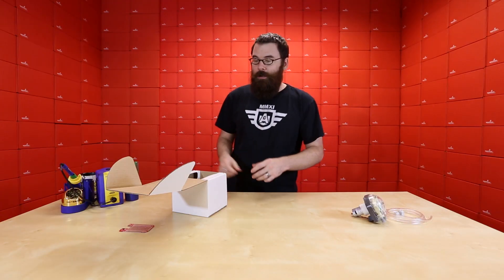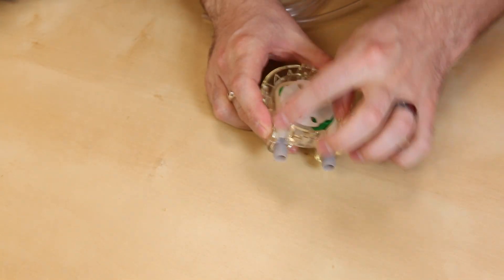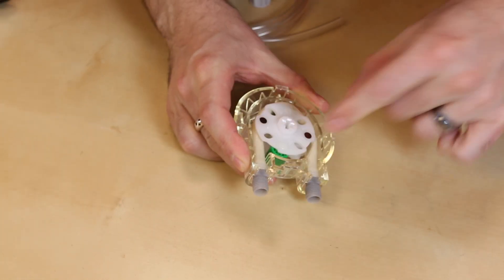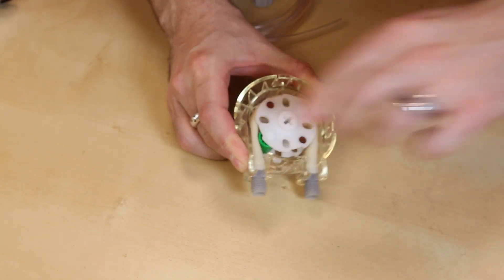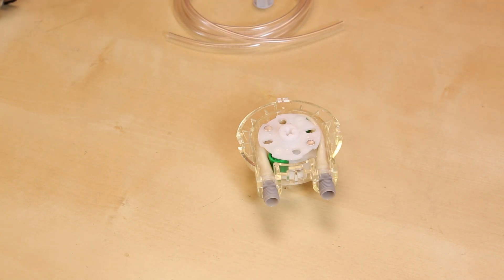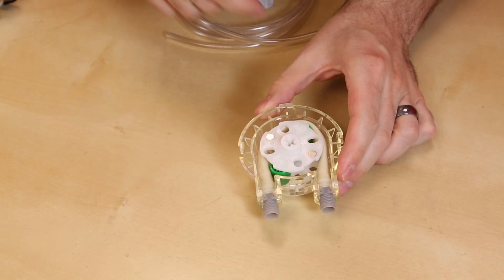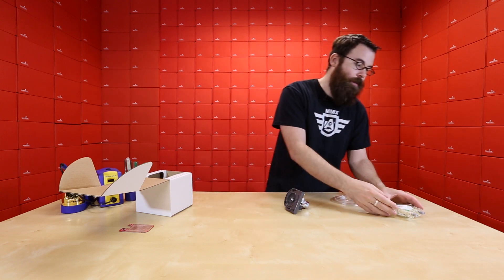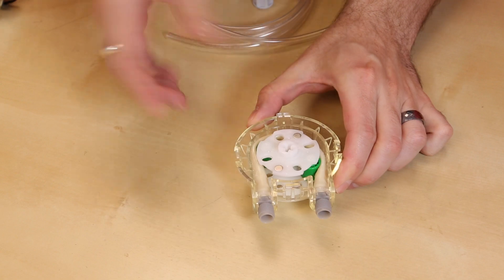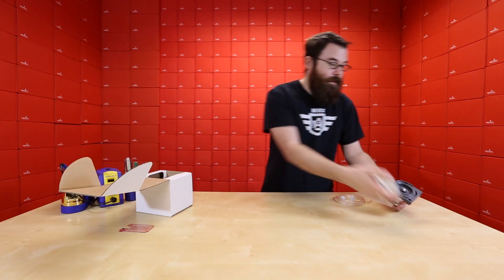So what is a peristaltic pump? If we take off this little mechanism, we can see there's a tube that runs through it, and when it turns, these two little green knobs press and squeeze against the tube. Unlike traditional pumps where an impeller pushes liquid through, this is non-contact — so you can run sticky things, alcohols, and all sorts of different substances through it without worrying about contamination from the pump or grease inside.